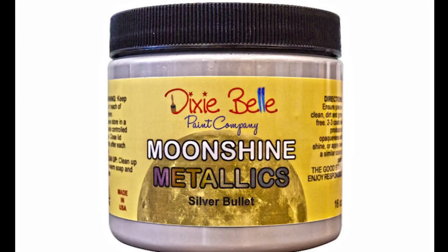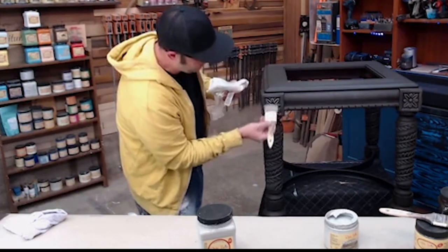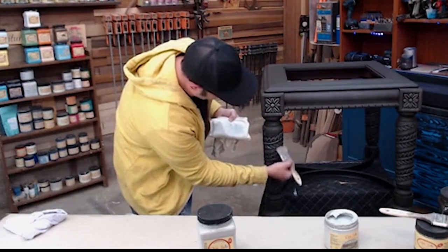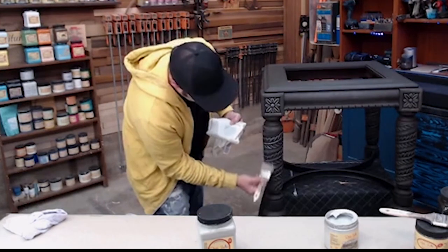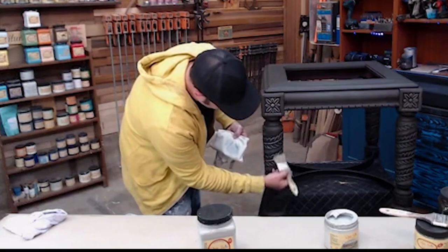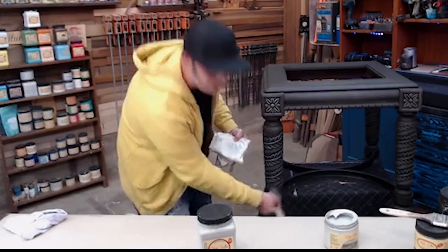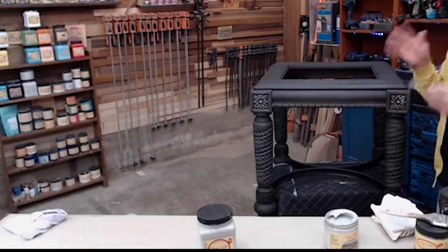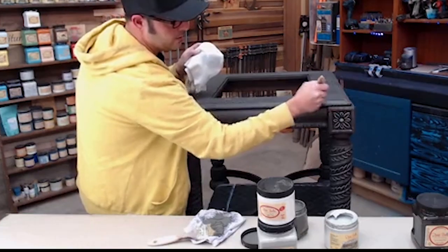Next, I added the moonshine silver bullet. They have a wide variety of moonshine metallics, and this stuff is like liquid gold — or should I say liquid silver or liquid rose — whatever color you pick, it's liquid metal amazingness. I just highlighted a little more of what I did with the gravel road on top, making that gravel road kind of fade to a nice silvery highlight. I also went over all the edges with the metallic paint to give it some really cool metallic finish corners.